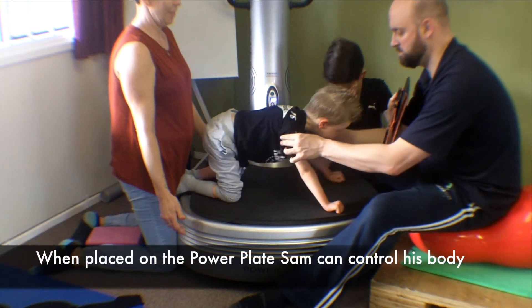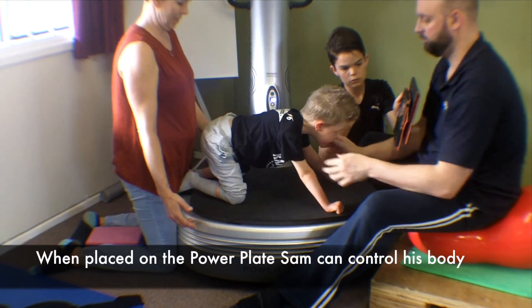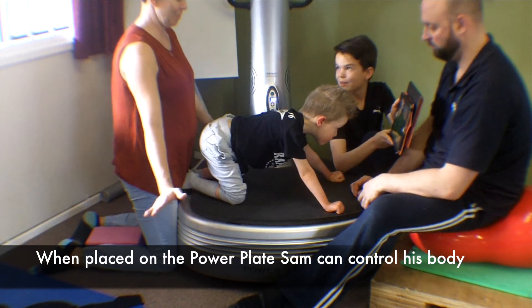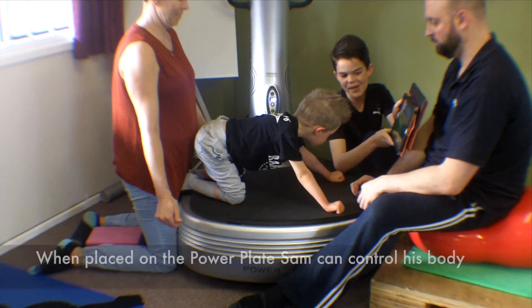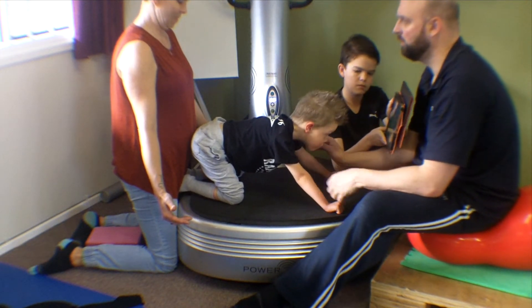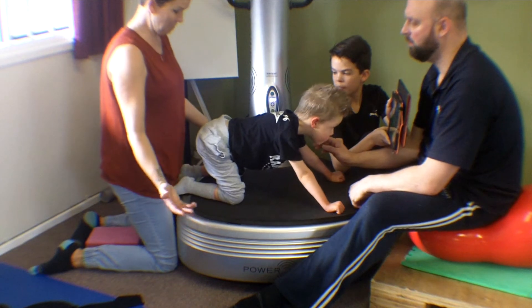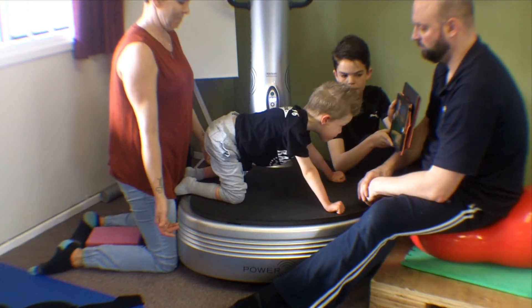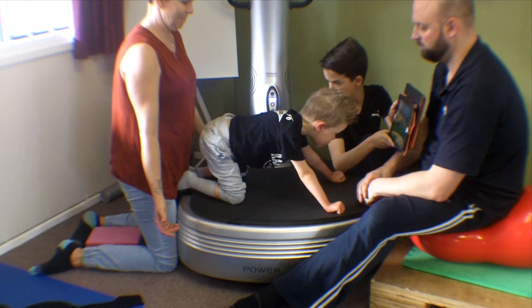Sam is then placed on a power plate, initially positioning him, and then with the power plate vibrating, Sam is able to control his body through increasing his muscle contraction. He then builds up to the ability to actually move forward and back on his hands and knees.